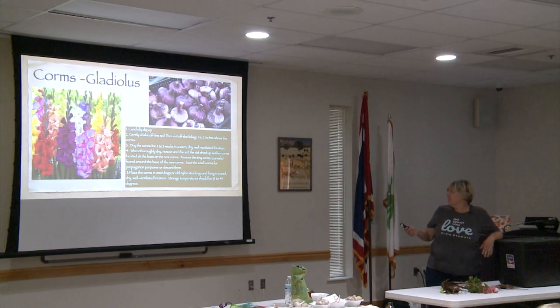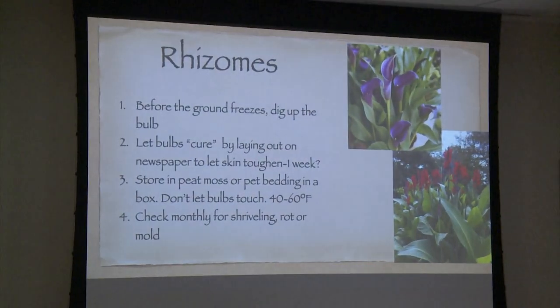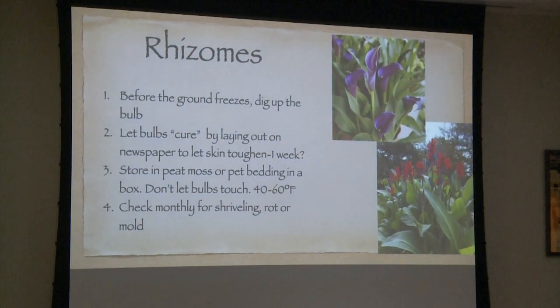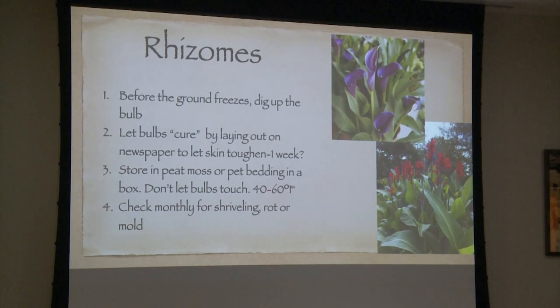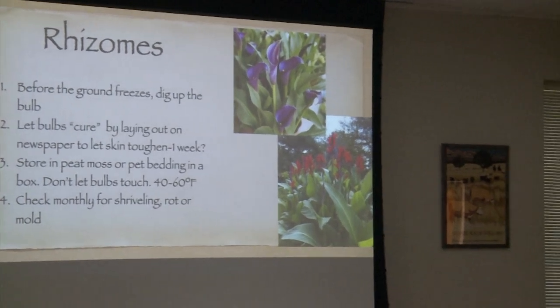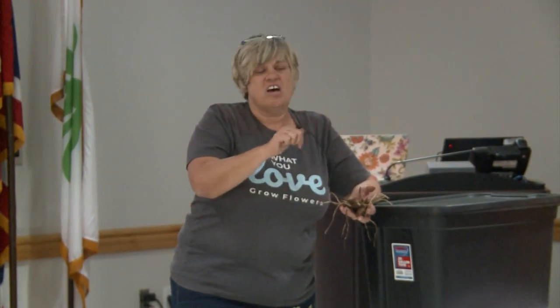They don't have to be packed in sawdust or anything. Then you have rhizomes, which are your calla lilies and your canna lilies. Here is a calla lily rhizome I dug up today. You need to let them cure so their skin gets a little bit tough — about a week. Here I say three or four days because, again, we're dry, so it doesn't take as long. I like to store in pet bedding. Today I have an example of some peat moss because that's what I had on hand, but I really like the pet bedding because it's cheap, and in the spring when you go to pull them out, you're not dusting off all this dirt.